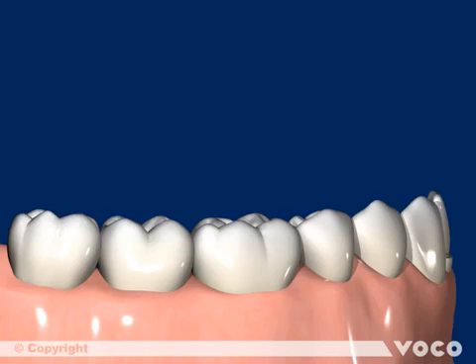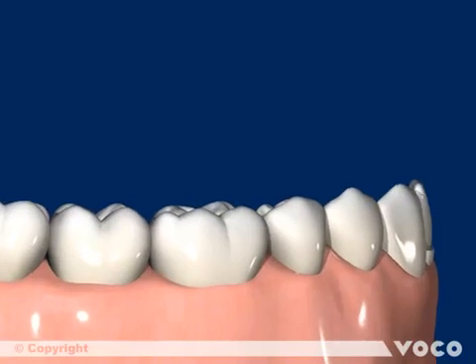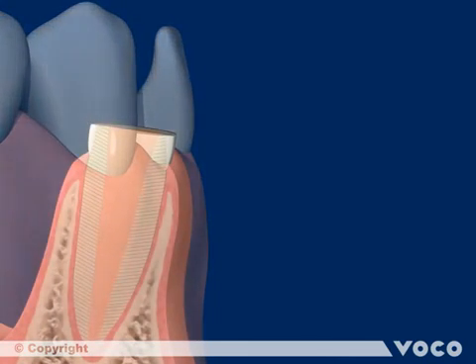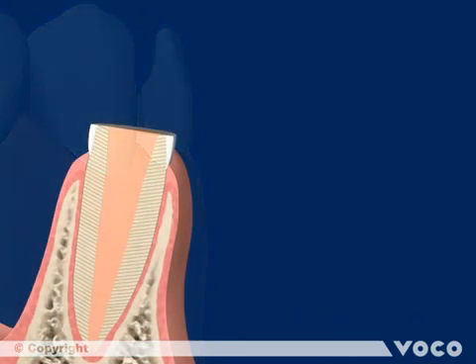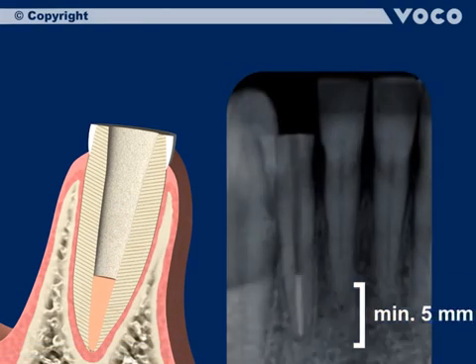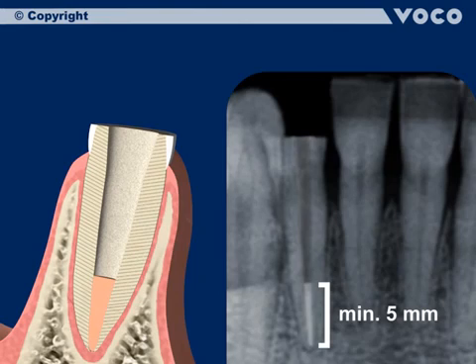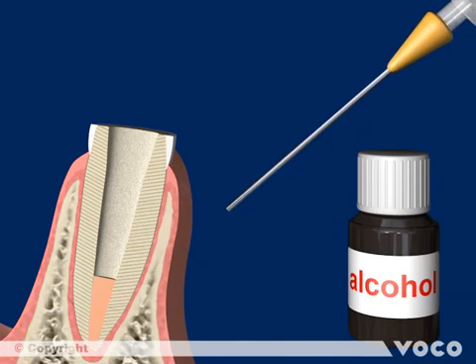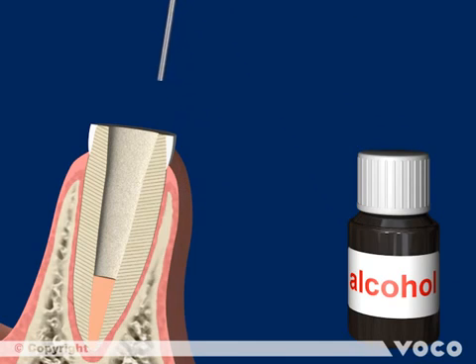The application of Rebuilder Post GT is shown here exemplary at the lower incisor. Firstly, the root canal filling has to be removed with a suitable instrument or drill, ensuring the root canal filling is untouched at least 5 mm from the apex. There is no need to use a specific drill, as the Rebuilder Post GT is compatible with every root canal shape. Any remains from the root canal filling material should be washed out of the canal using alcohol and a matching cannula.